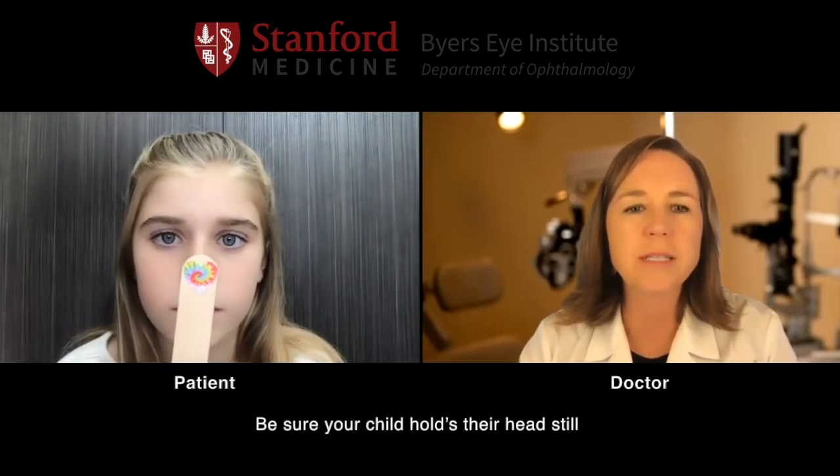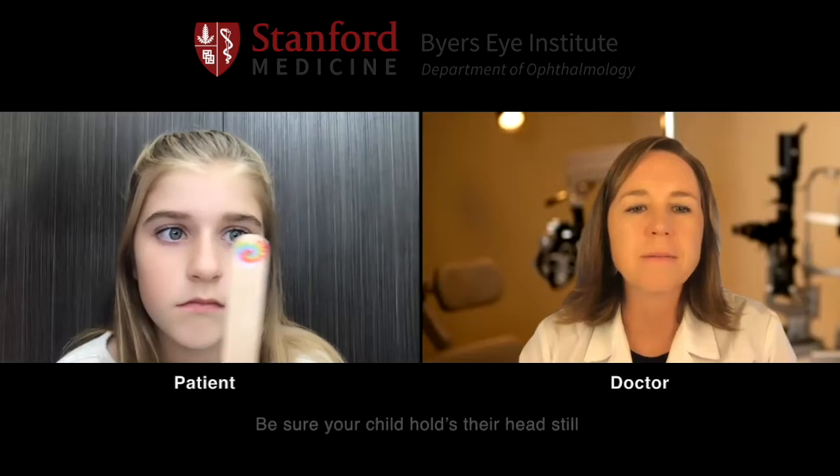Mom, if you can move that all the way to the right and keep looking right at it. Perfect. And now over to the left. Perfect. Very good.